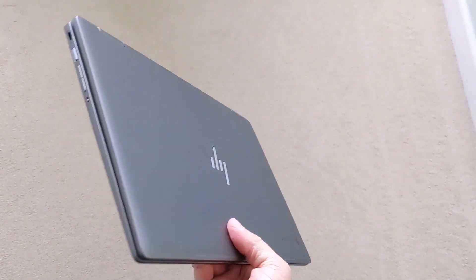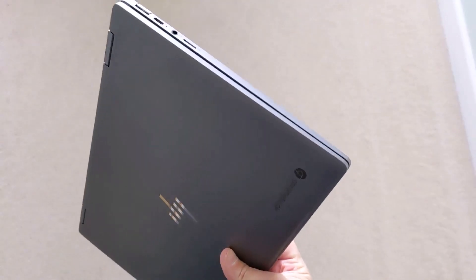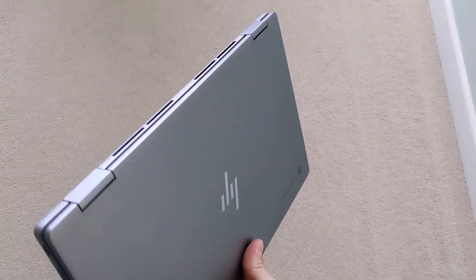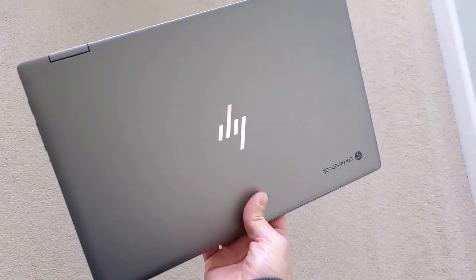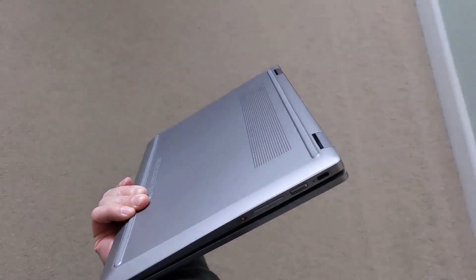Welcome back to the channel, or welcome along if you're new. If you're looking for your next Chromebook with some more premium features, this HP X360 14C might just tick the box. It's a 14-inch fully convertible full HD touchscreen Chromebook. This particular model variant, as detailed in the video description, features a backlit keyboard, a fingerprint reader, a webcam privacy control, and more. Let's get into an unboxing.